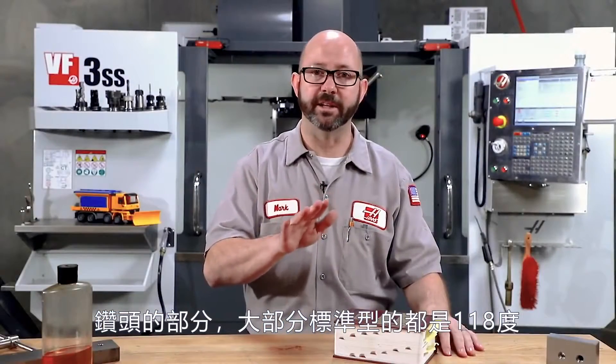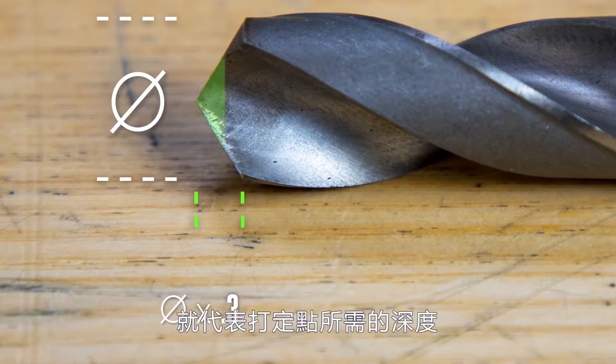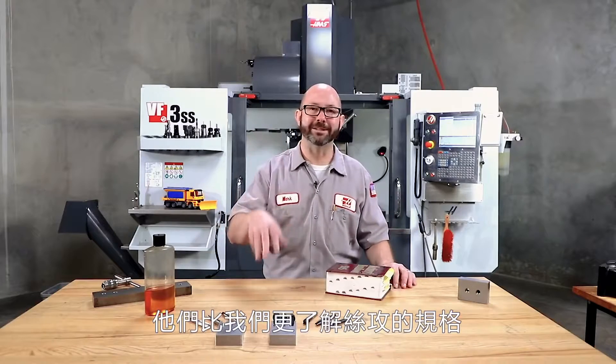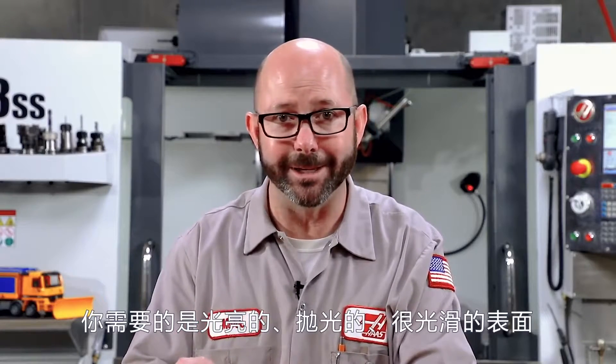For a standard 118-degree included angle drill, you can multiply the diameter times 0.3 and that gives you the point length. Finally, talk to your tool reps — these guys know more about tapping than we ever will. One thing I'll mention: if you're tapping aluminum, you'll probably want to go with a bright finish tap — a nice polished, shiny surface so the aluminum won't stick to it and gall. Save the black oxide finishes for ferrous materials.